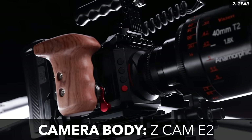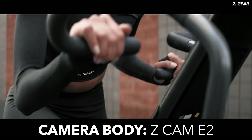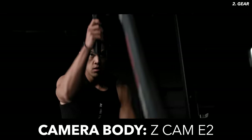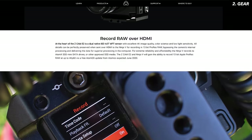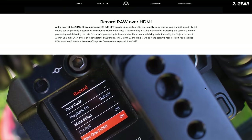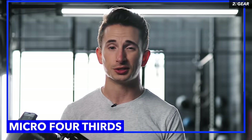The brain of this rig is the Z Cam E2, coming in at just $2,000. This camera manages to shoot 4K at 160 frames per second with 10-bit color when you shoot internally. And later this month — June 2020 — they're releasing an update with Atomos that'll allow you to shoot 12-bit ProRes RAW, which is honestly crazy considering the cost.